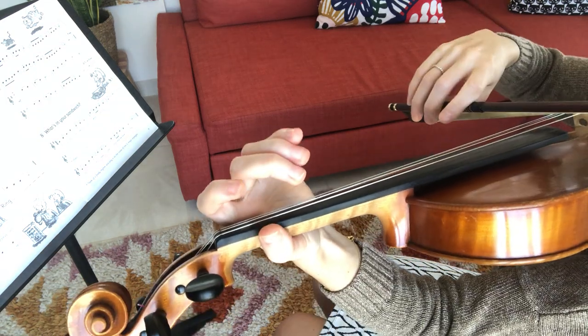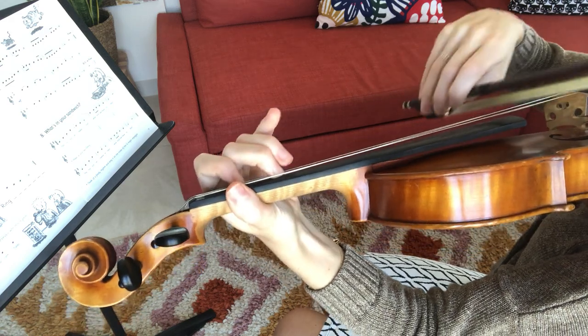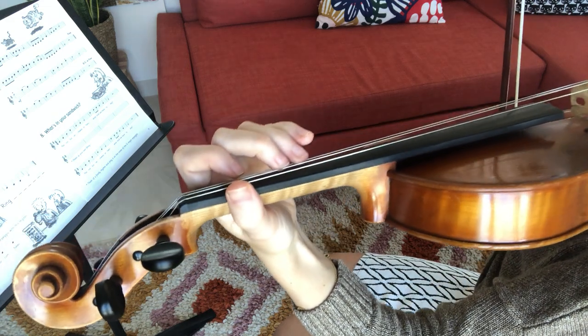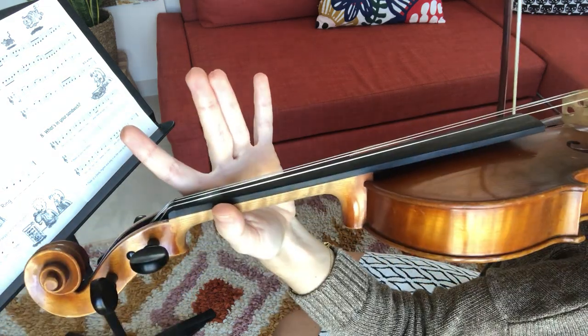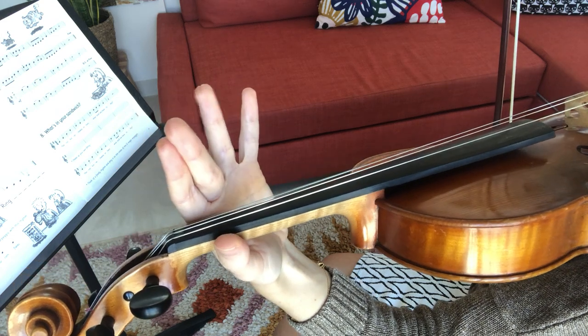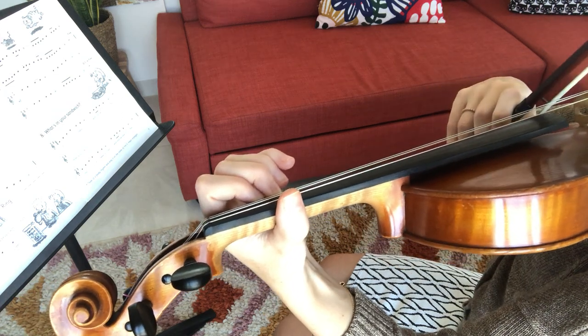Now we reach the easier bars — back to high two. Now the second section starts on E. So what's it going to be, high or low? Low position for G natural. So we put our one, we put the G. This is a nice long note.